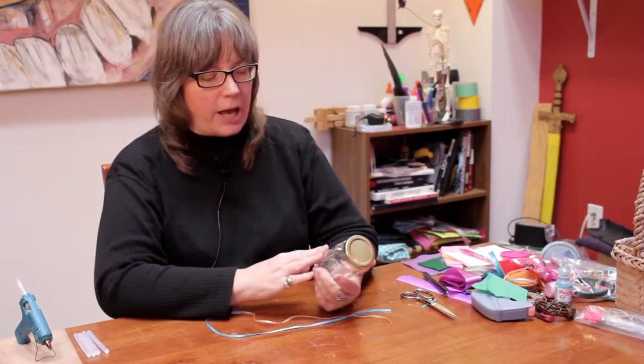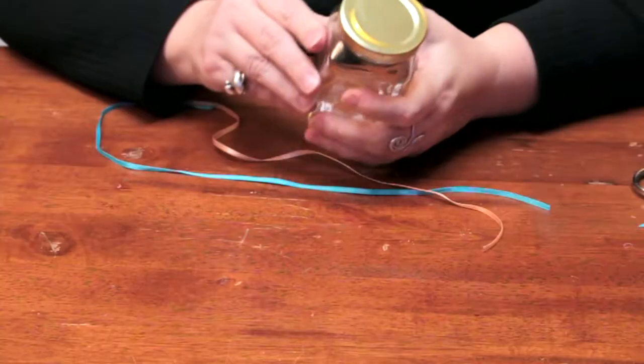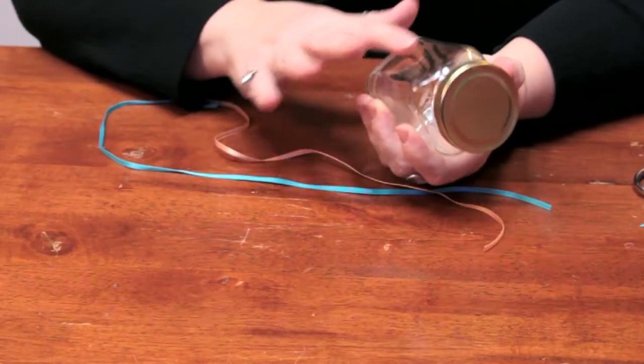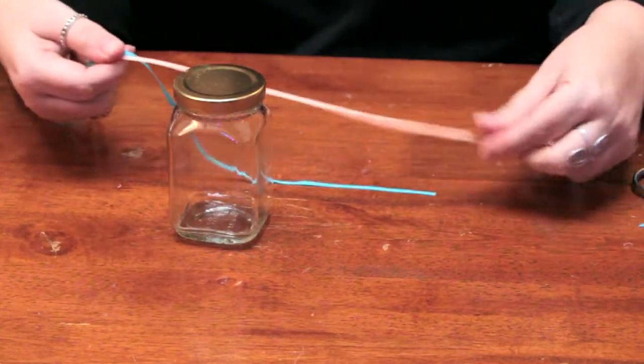So this is a jam jar that I took the label off of. You can use a little WD-40 or Vaseline or something like that to get the adhesive off, and then I'm going to decorate it with a little bit of ribbon.